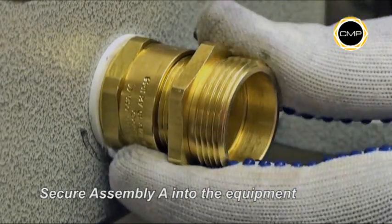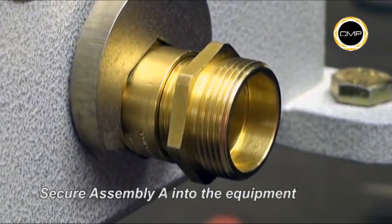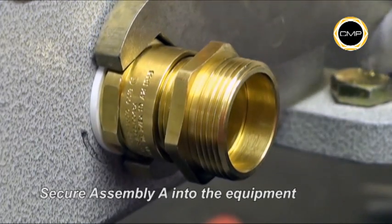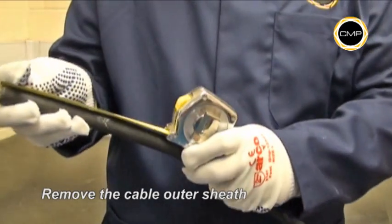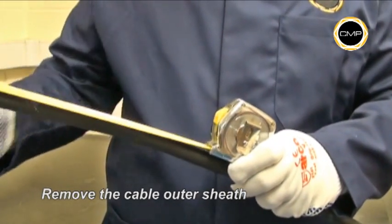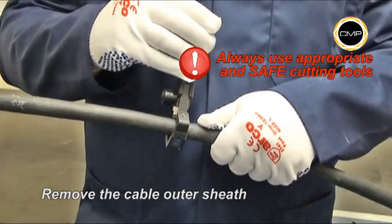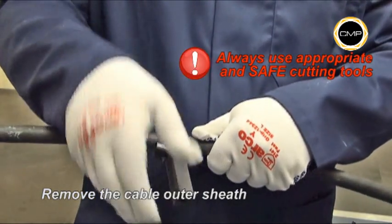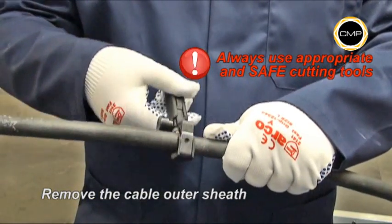Tighten Assembly A into the equipment with a spanner. Determine the conductor length required to suit the equipment geometry and carefully remove the outer sheath and any tapes that are present. This will leave the braid armor exposed.